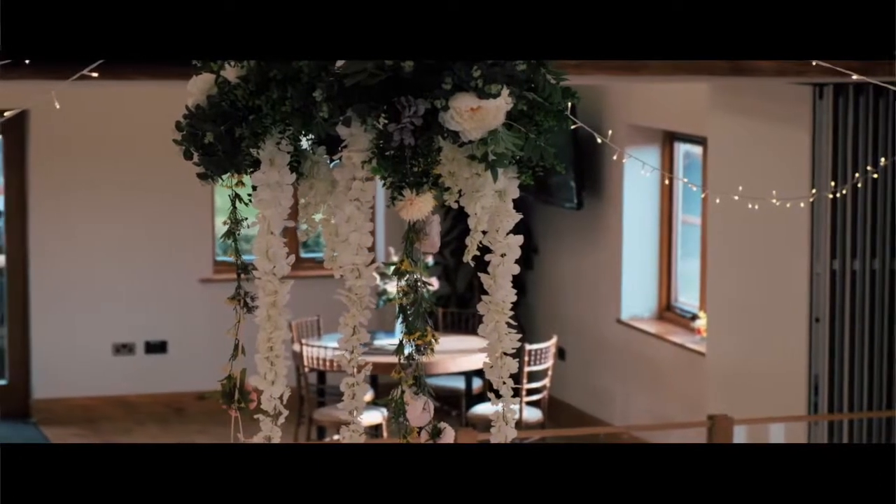Once you've had your ceremony and you're having your drinks reception, we will clear the floor and this is where you'll have your drinks reception. You've got all this space to set up however you like for that.